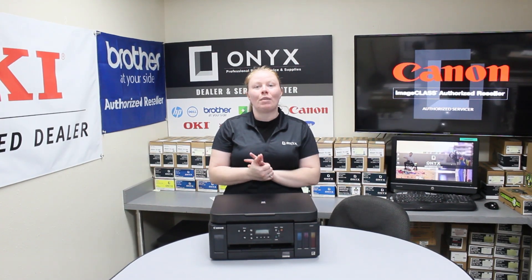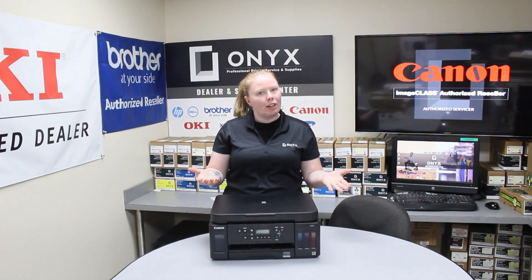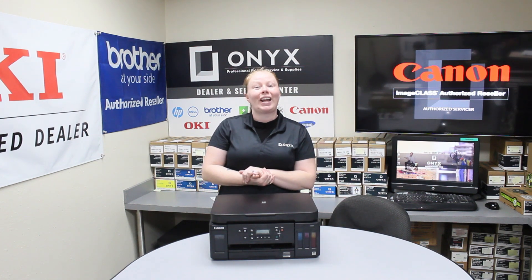Alright guys, that's it. Follow these steps and you should be able to clear most jams, but not all. If you're still having lots of jams, it's probably time to put your printer in for service. Thanks for watching our video and have a great day.